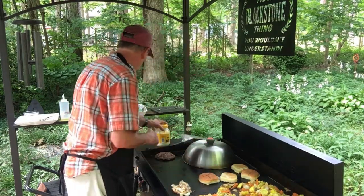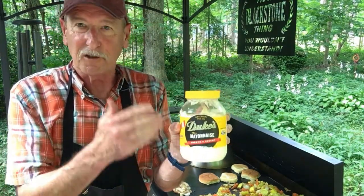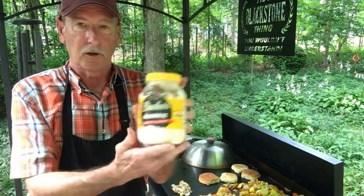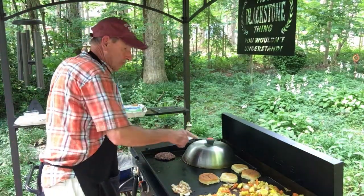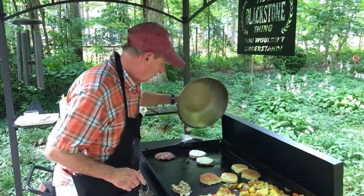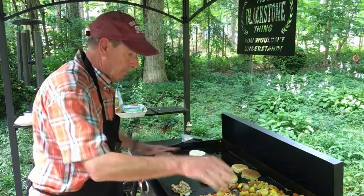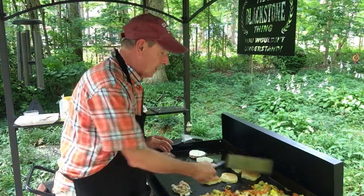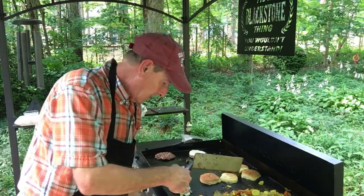Duke's — no other kind. This is the real deal. Duke's mayonnaise — you put that on there instead of butter and that will toast the buns right up. The cheese is almost melted. I'm gonna go ahead and take the vegetables off and pull them to the side with the heat off.